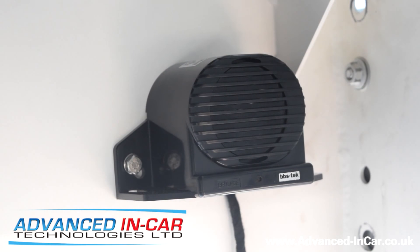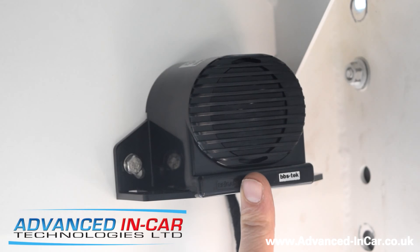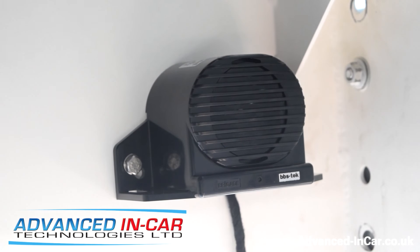Morning guys, it's James from Advanced In Car Tech. We are underneath the back of a big truck. This is the Brigade reversing alarm — not just the standard one, it's the intelligent one.